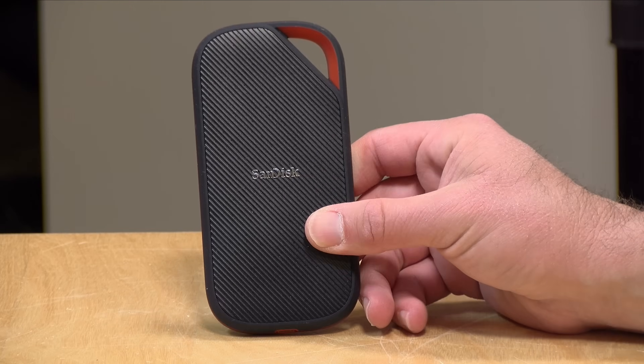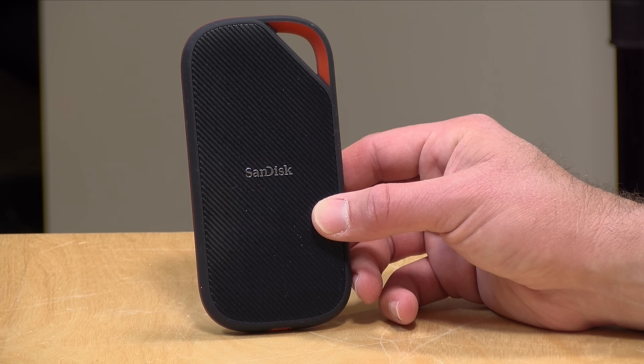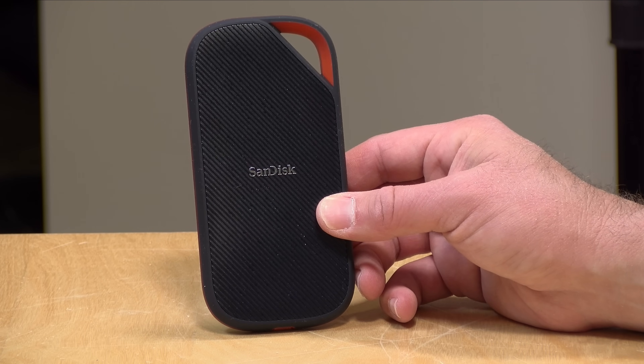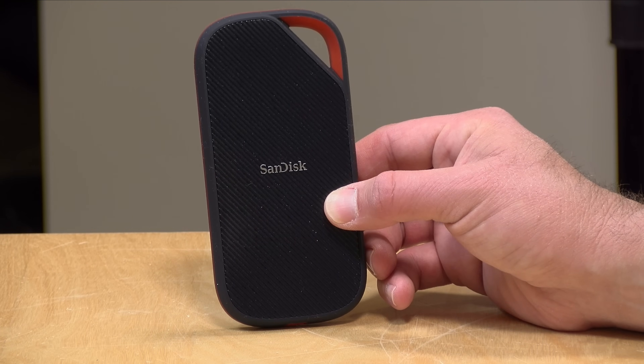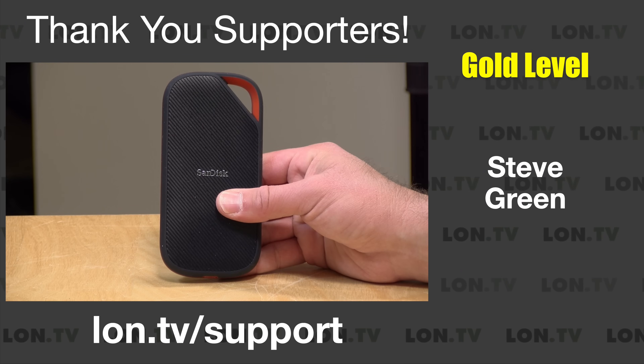Hey everybody, it's Lon Seidman. We're finally starting to see some faster external SSDs running with USB 4 from major manufacturers. This one is SanDisk's latest — this is their Xtreme Pro with USB 4. It is compatible with regular USB-equipped computers, tablets, and phones, but it also works with USB 4-based devices and will support data transfers on the 40 gigabit per second standard. This drive actually performs faster, at least in sequential reads and writes, than many of my Thunderbolt drives do. I was very impressed with the performance and I'll show you that in a little bit.